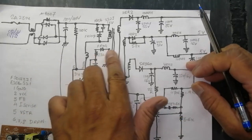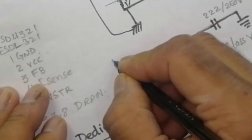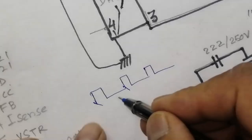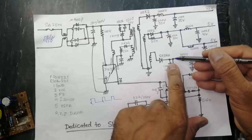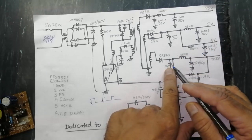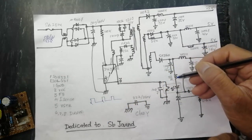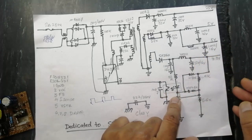Now the IC has started switching and we receive voltage in the output section. The 3.3 volt output capacitor starts charging. When it reaches 3.3 volts, a 22 ohm resistor feeds the optocoupler pin 1 and voltage reaches the optocoupler.